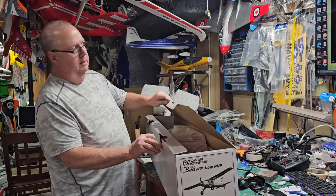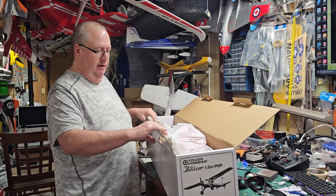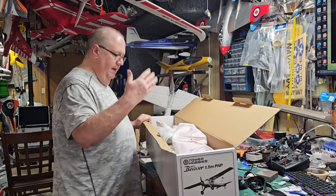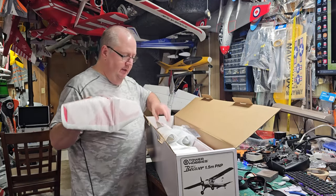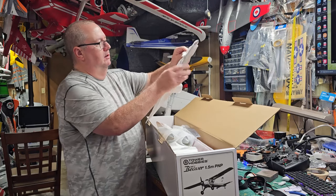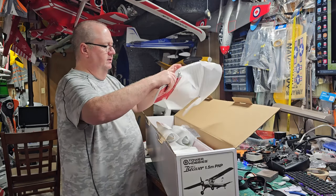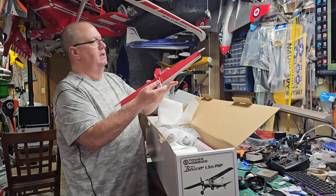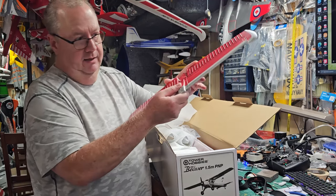Their box — they don't do much in the way of graphics. If y'all remember my Retail Rescue Beaver that I had, the DHC Beaver I had years ago, basically it's the same plant. And even though it's been rebranded as a Tower Hobby, make no mistake, it is the FlyZone brand.